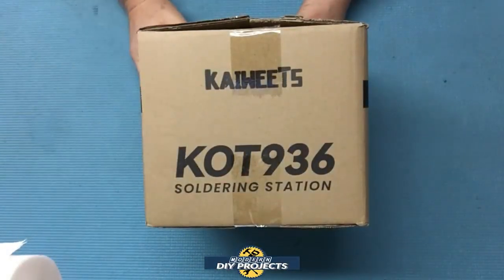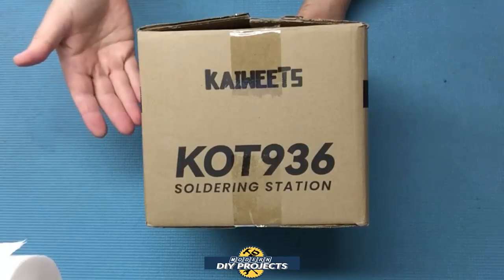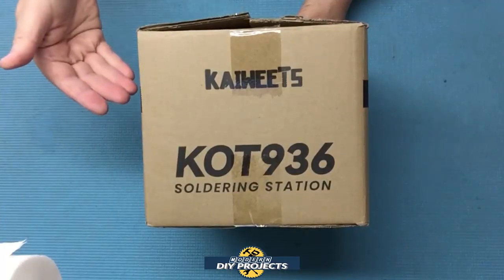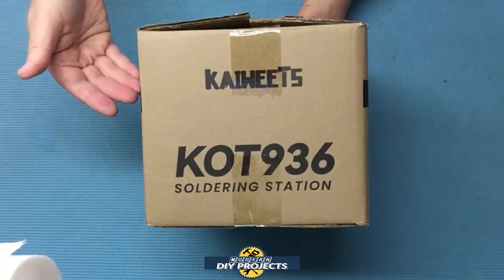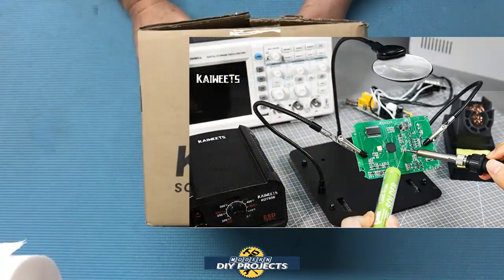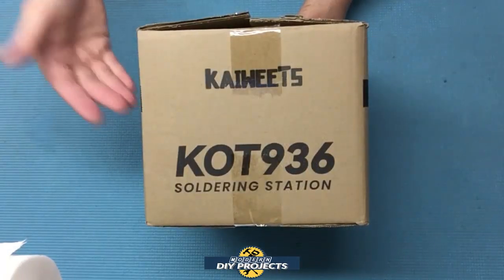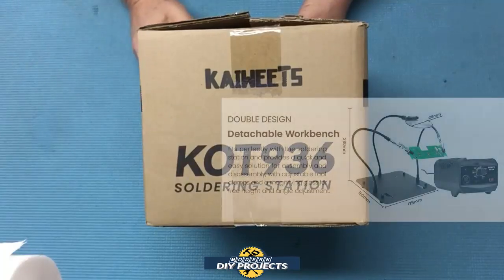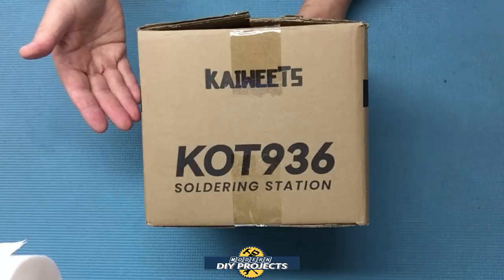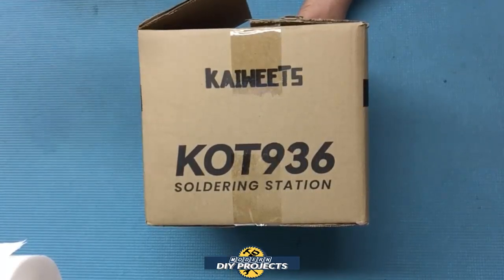Hello everyone and welcome. Have you been looking for a full-featured yet affordable soldering iron with a convenient soldering station? Today we'll be looking at a soldering iron with adjustable temperature controls that comes with a convenient workstation plus helping hands to make your soldering job more stable. It brings all the tools you need to make your next soldering job better, and it all comes at a very affordable price. Stick around as I unbox and test this soldering station from K-Weeks.